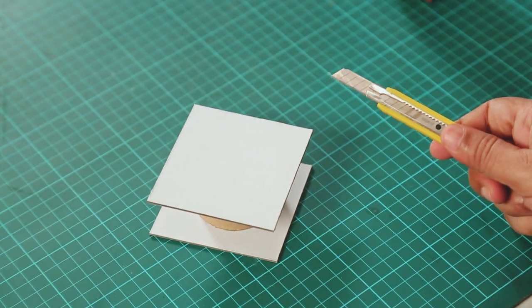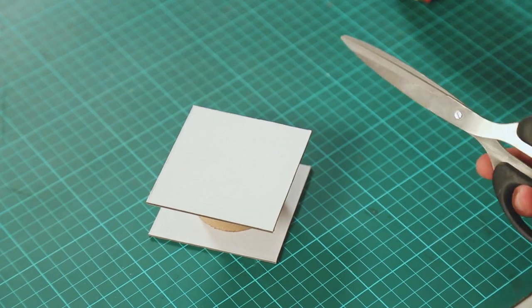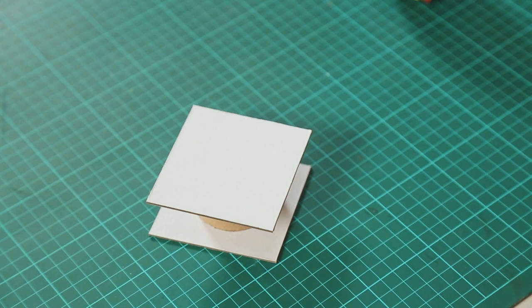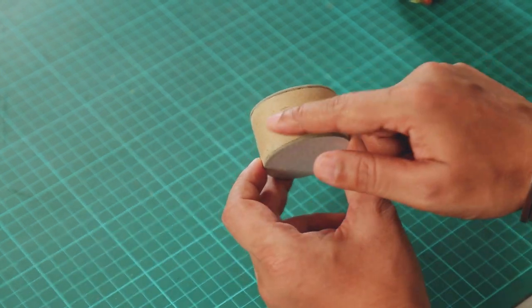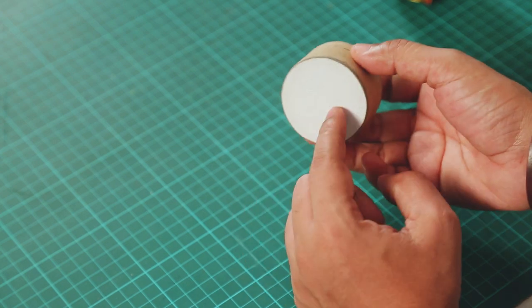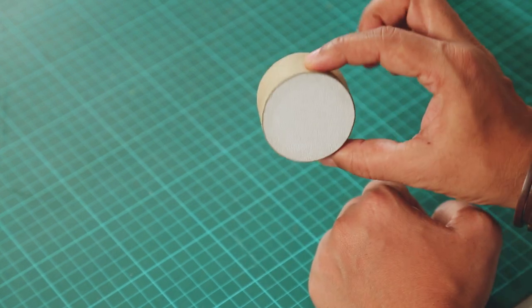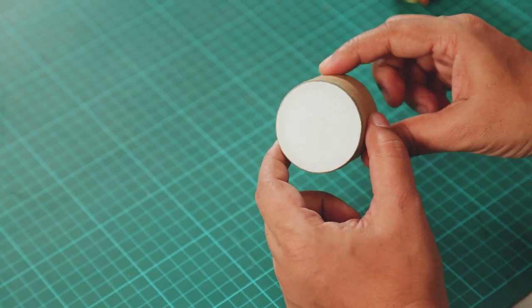To cut it you can use either a cutter, an X-Acto knife, or plain old scissors. But I like to do it in a cool stop motion way, so let's do that. We have the toilet paper roll, and on top I've cleanly cut the mountboard pieces. You can see it looks like a nice tiny box — it already has this round cylindrical shape, like a tiny bauble.